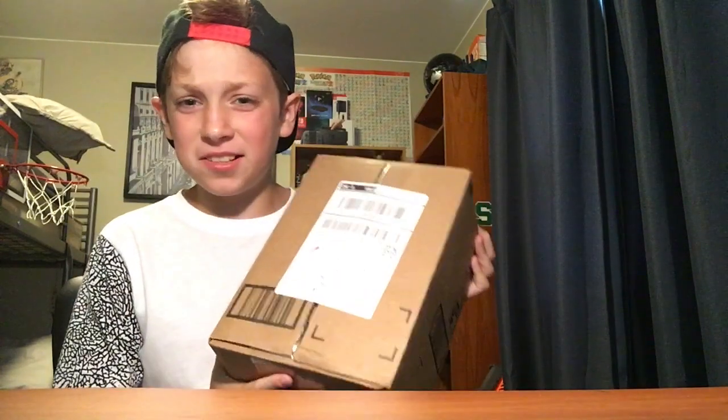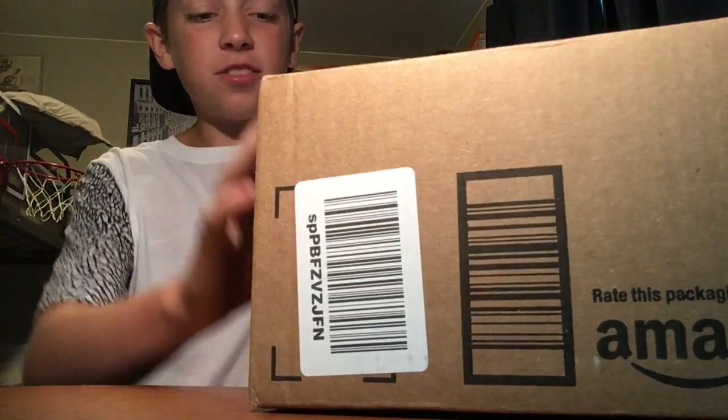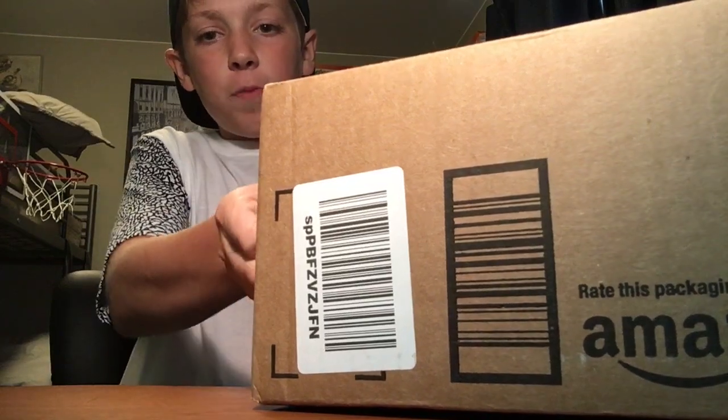What's up guys, it's Blue Jellyfish, and today I'm here with another unboxing video. I have a package from Amazon that I am going to be unboxing for you, so without further ado, let's open it up.